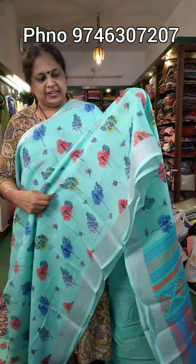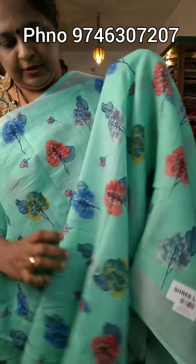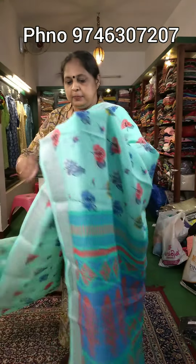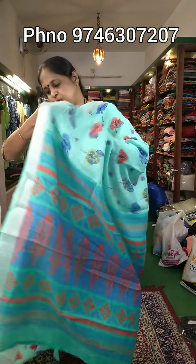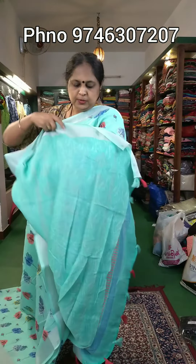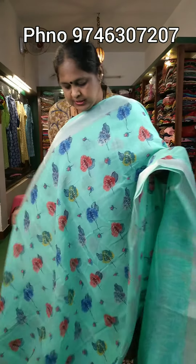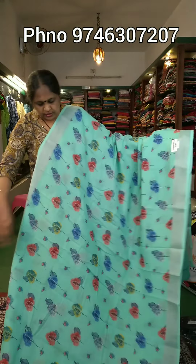The price range is ₹840. Here is a closer color view. It is printed on the body parts. It is attached with tassels and blouses, including contrast blouses. It comes in a blue and orange shade.